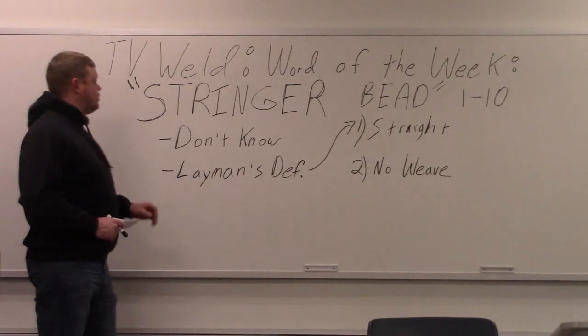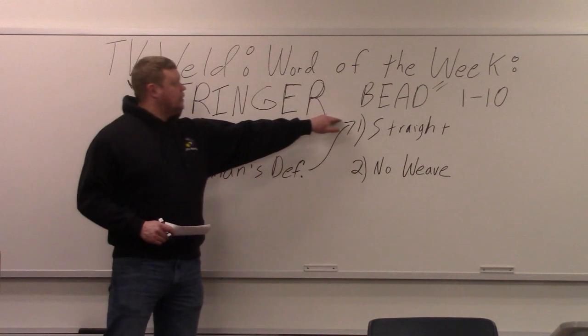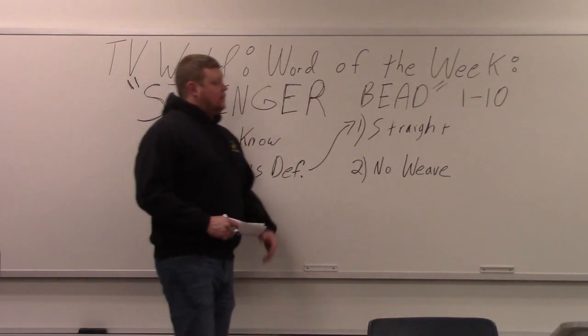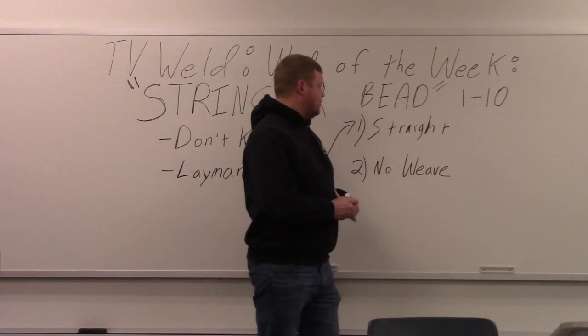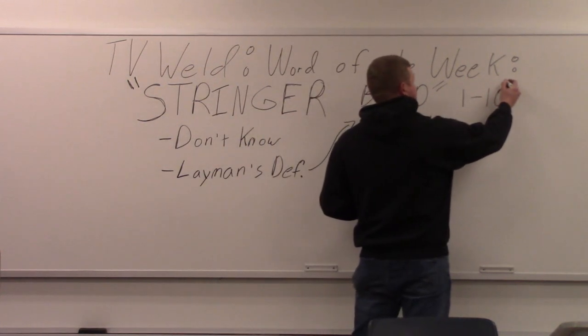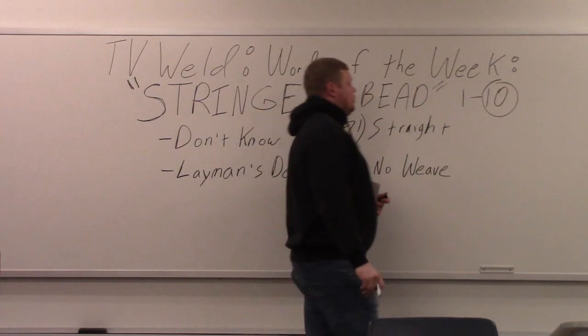This week's word of the week is going to be stringer bead. On a scale of 1 to 10, if you don't know what a stringer bead is, it's like a 10. I mean it's up there big time. We're going to circle 10 there — it's a 10.